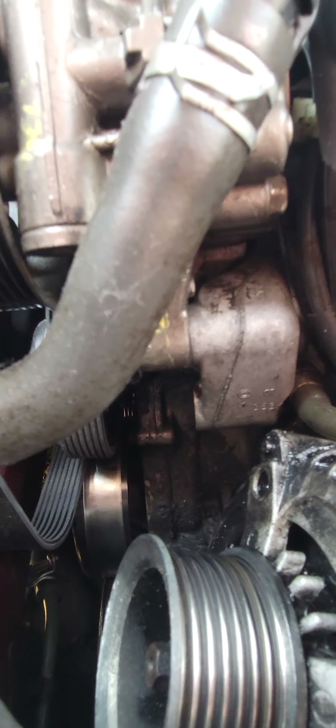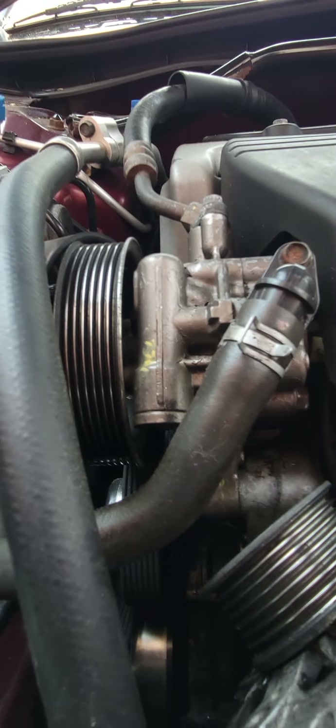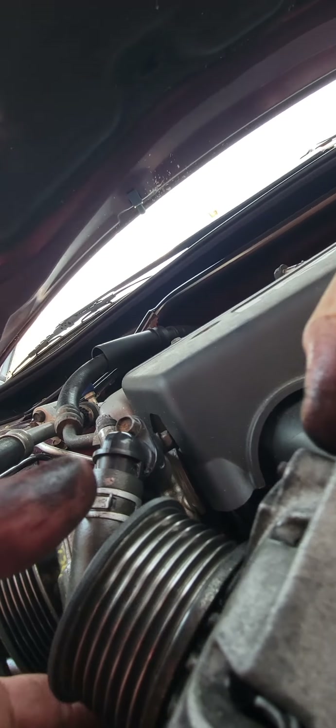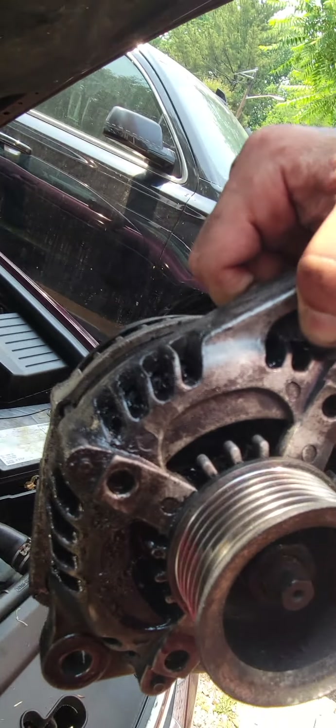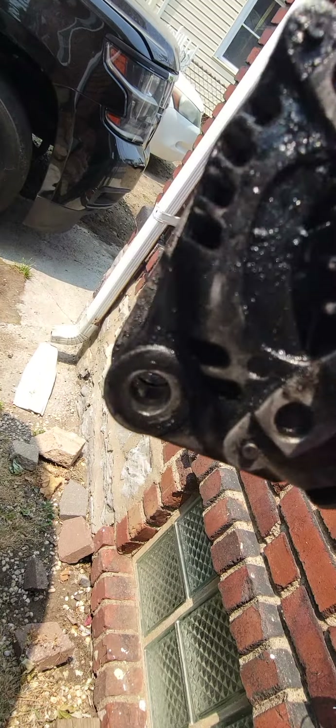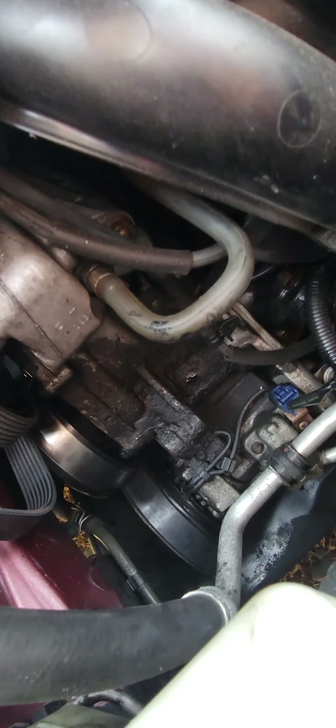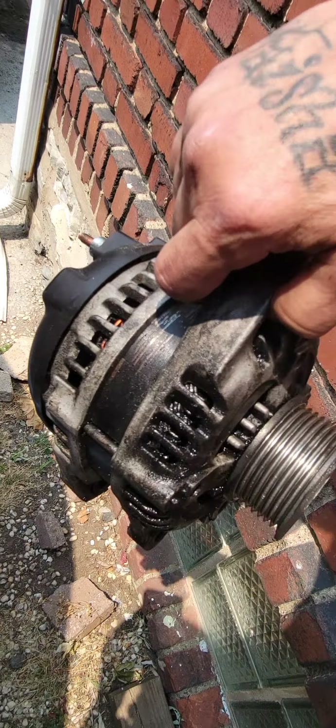Damn, look how much grease this thing has. I wonder if that went bad. God damn, look at this.